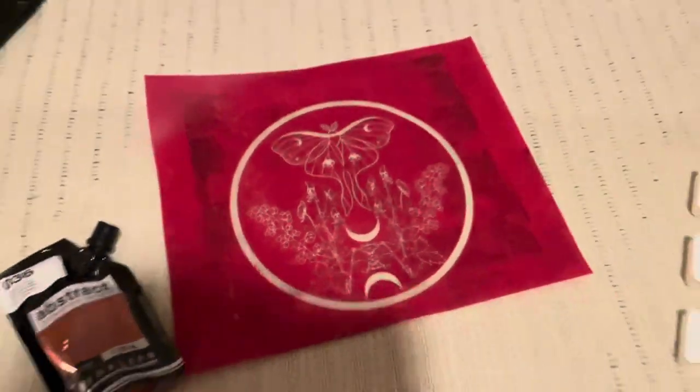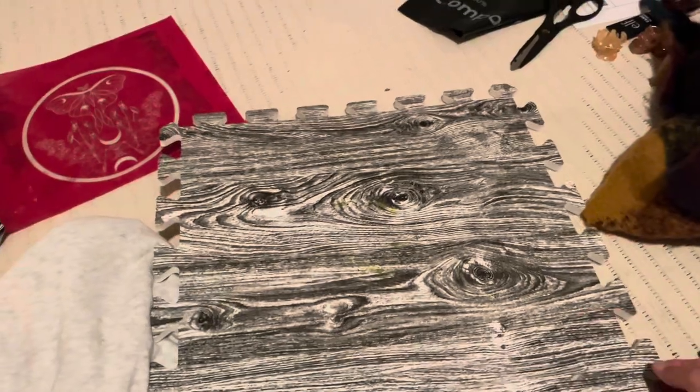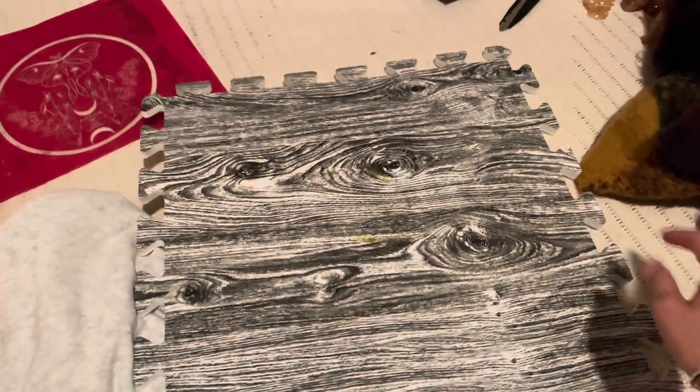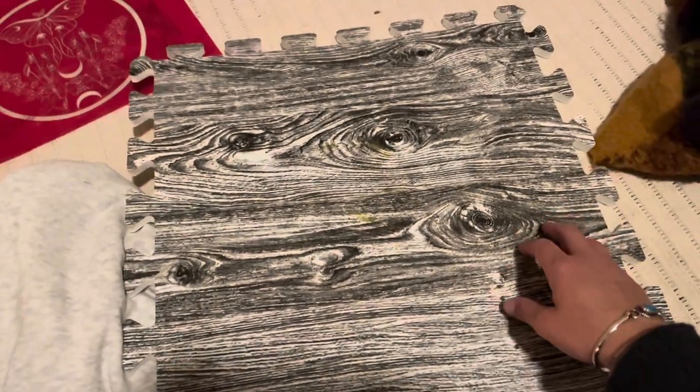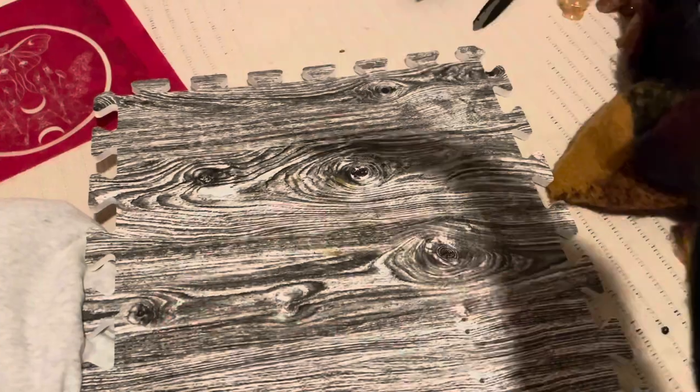Because I'm printing on a shirt and I don't want it to seep through to the other side, I put one of these in between it. Normally I'd use masonite, I just don't have any, and the hardware store kid couldn't cut it for me. So these are just little play mats that the kids played with. I'm going to put the sweatshirt in it and then I will show you how I pull the ink through and onto the shirt.